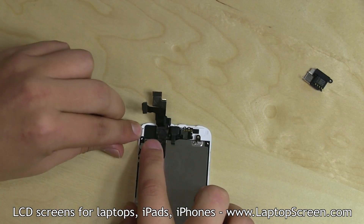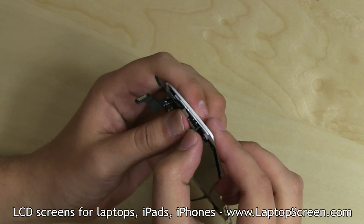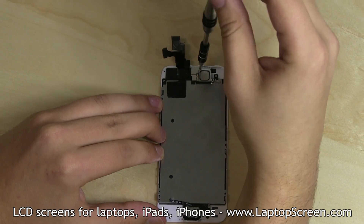Once the camera has been transferred onto the new part, secure the grounding pad and replace the speaker. Snap in the mounting bracket and replace the two Phillips screws.